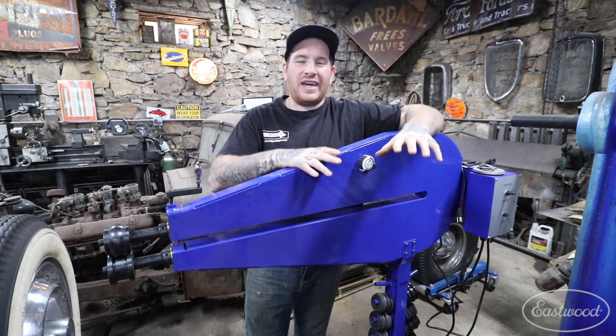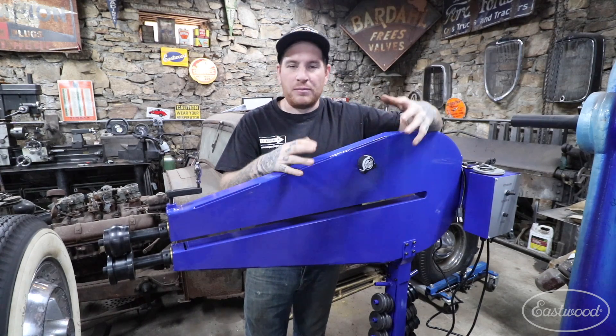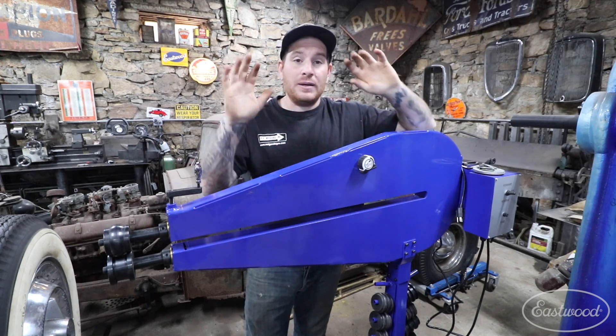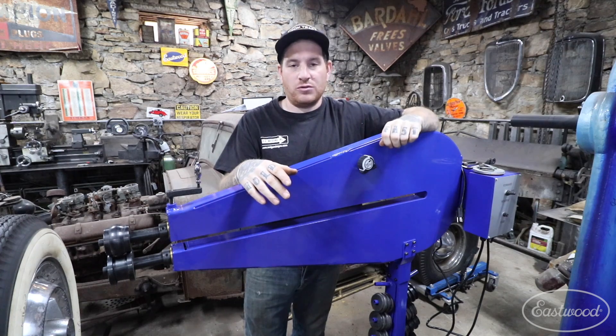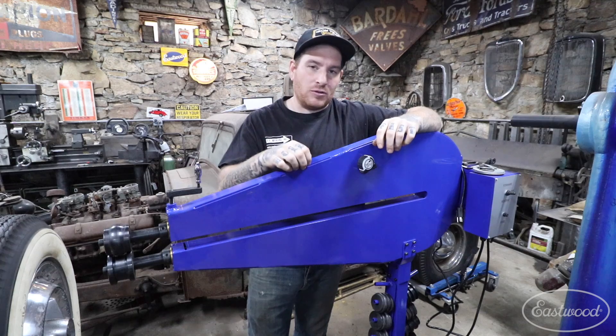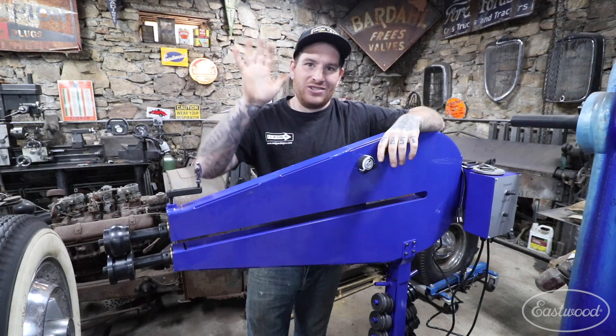So with this bead roller, it came just in time because I was able to produce those beads without having to cut the part and weld it up and make it out of multiple pieces. I was able to make it out of one part, put all the beads in it, bend the edges, and get it fit into the car so I can keep moving forward on making my new doors. If you want to learn more about all the bead rollers we have, click the link below or visit eastwood.com to get all the tools you need to do the job right. Thanks guys, catch you later.